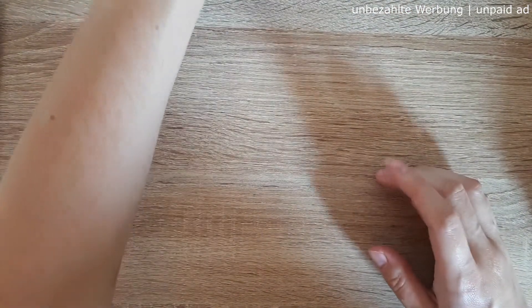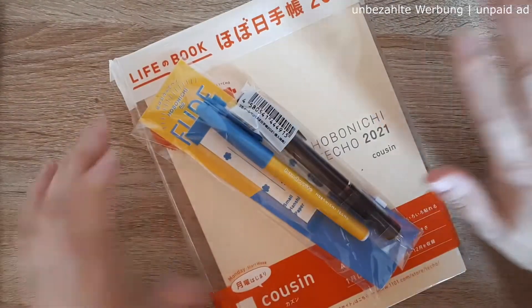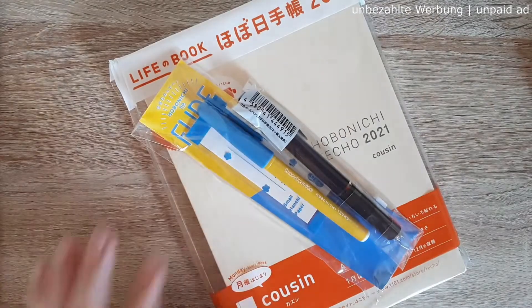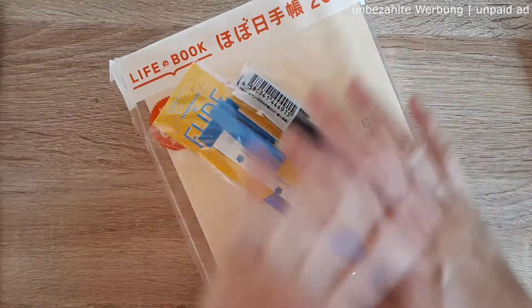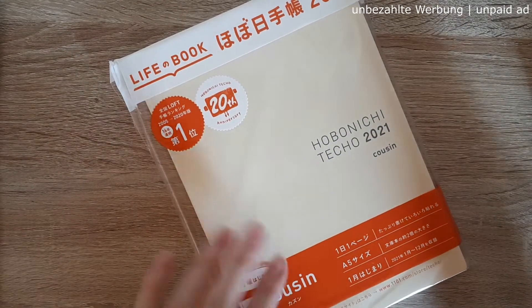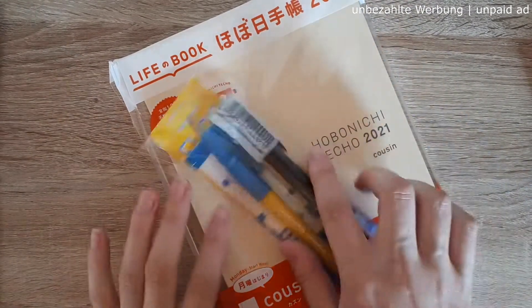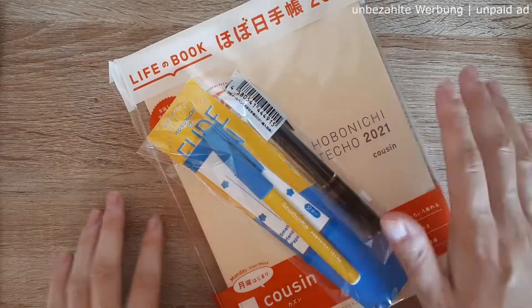This little thing here is actually not my Hobonichi — I ordered this for a friend of mine. I won't unpack everything, but she got a Hobonichi Cousin Techo A5 and the matching pens that came with the book. I'll just pack this up for her right away so she can enjoy her Hobonichi Cousin this week as well.